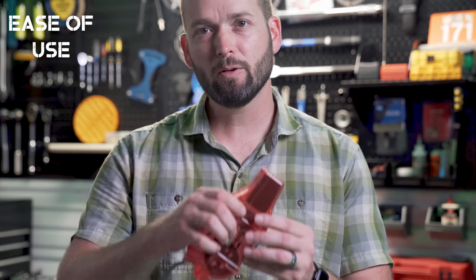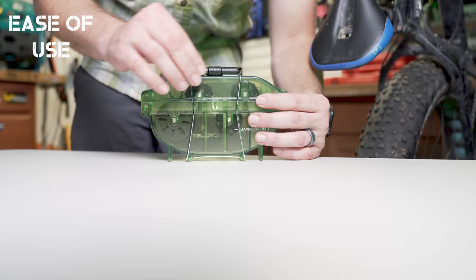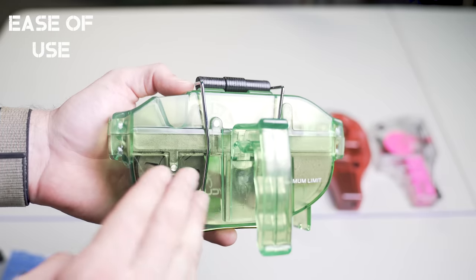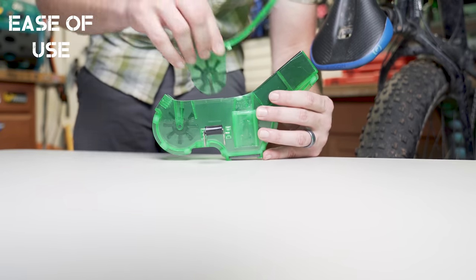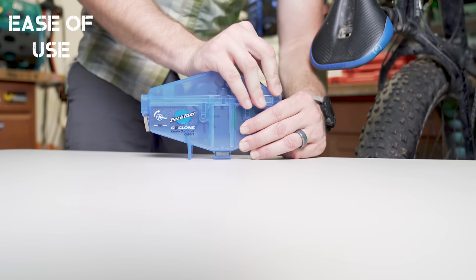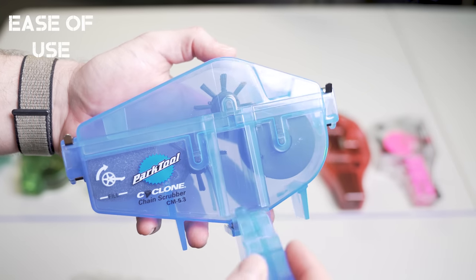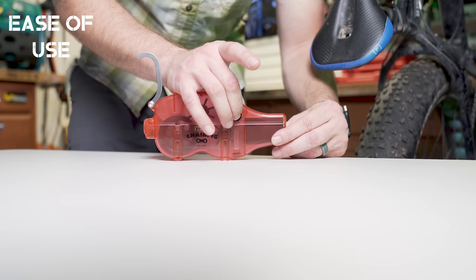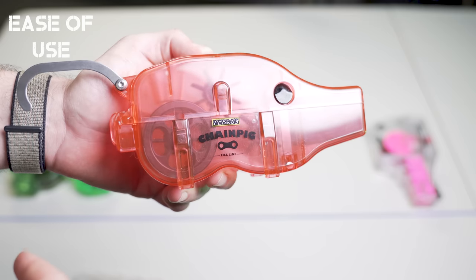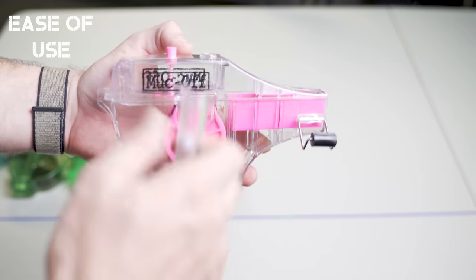First, let's look at how easily these open, close, and attach to the chain. The White Lightning has a rolling snap top that lifts straight off and uses a cage design to go over the rear derailleur. The Bike Hand also has a rolling snap top and a removable handle that slides into place. The Finish Line has a rolling snap top, lifts straight off, and also has a removable handle. The Park Tools has two stainless steel clips on either end, the top lifts off, and it has a removable handle that can be mounted to either side so the tool can be reversed. The Pedro's Chain Pig has a quick release with a hinged top that also comes completely off, plus a rear swiveling hook that goes over a jockey wheel on the rear derailleur. The Muck Off X3 has a rolling snap top that slides out — it's not hinged — and has a removable handle that requires the top to be removed before installation.